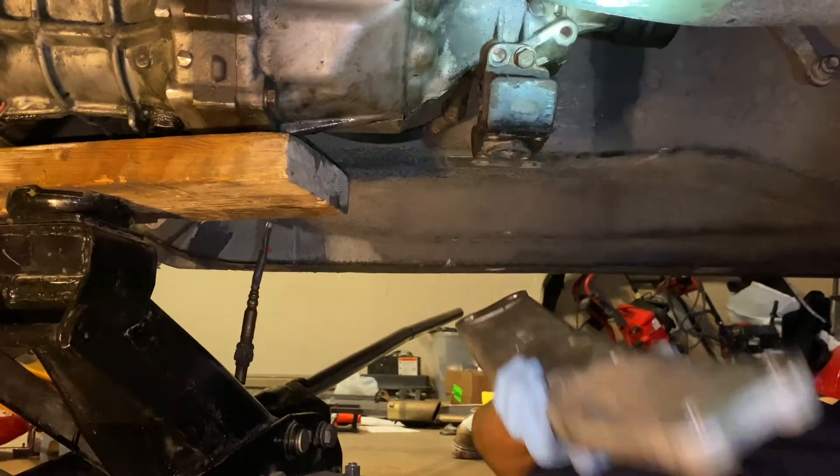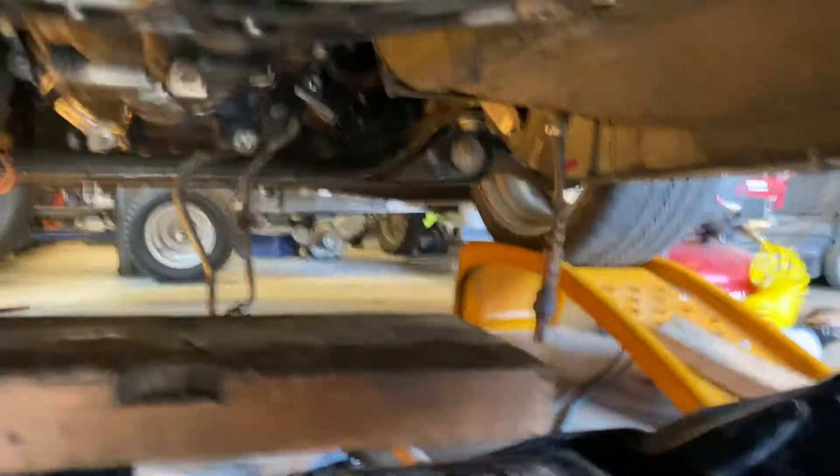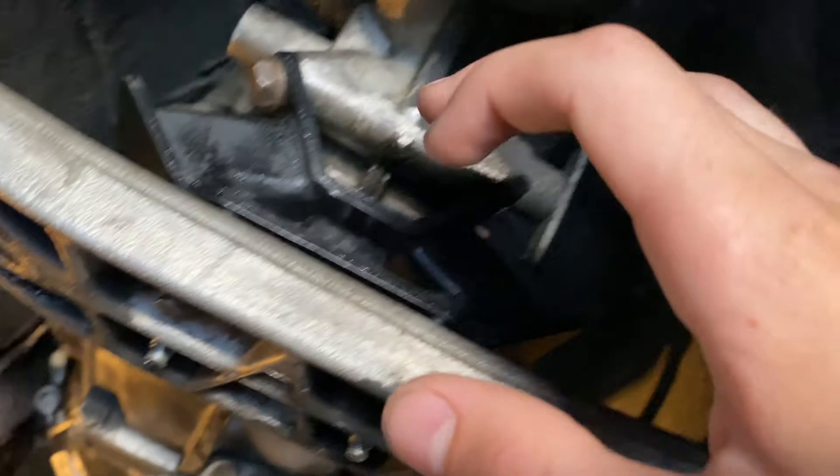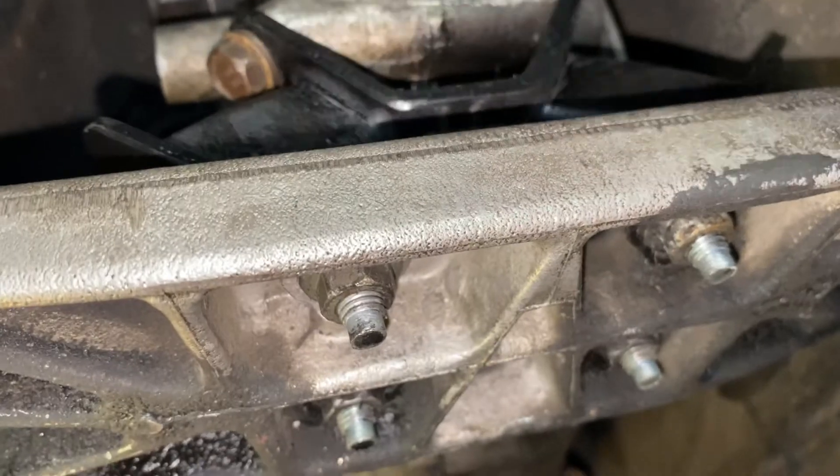I got a transmission mount from an SC300, and they're all the same — the W58, this is a W59, this is the old transmission mount. This one's a little different but it had the holes for this one so it bolted right in. Everything looks aligned, though it might be a little towards the engine, so I might drill out these holes just a tiny bit to make it perfectly straight. The SC300 transmission mount bolts right in — I tightened it down and everything went fine, so the transmission is all mounted in now.